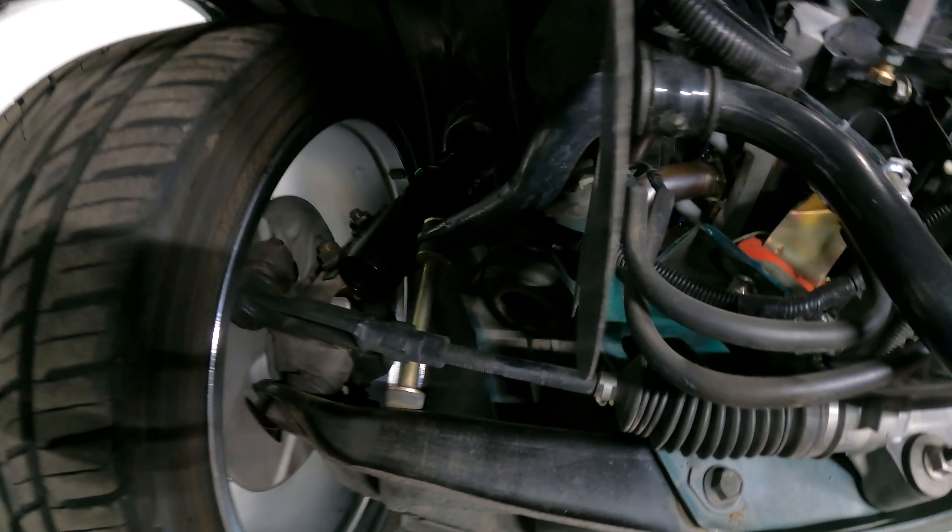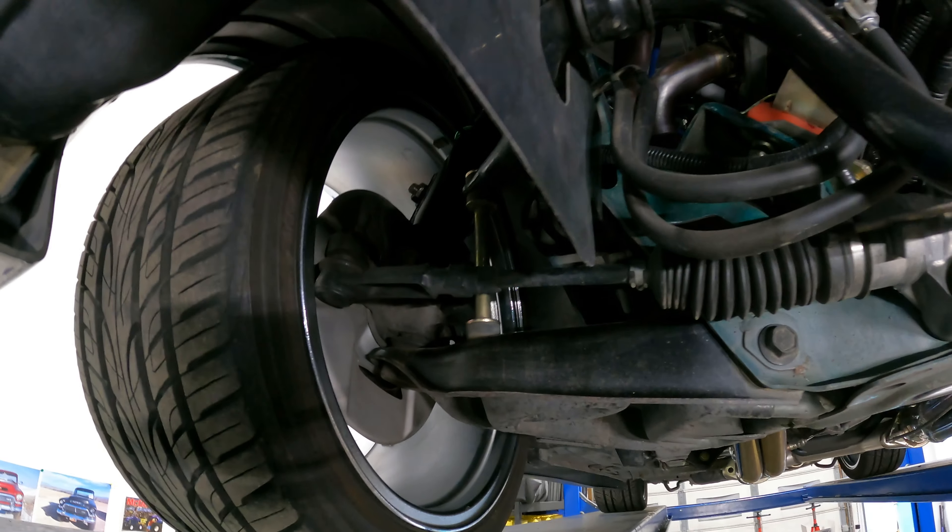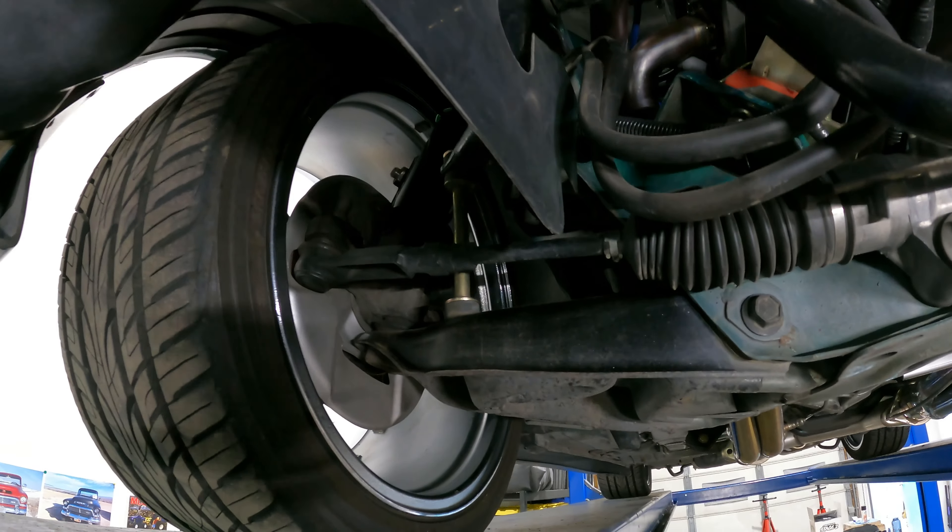Got bump steer issues? I definitely do. It's not as bad as it used to be ever since I put my car on air ride and lowered it some more. However, it is still not ideal. That's why we're going to be installing this SVE bump steer kit.